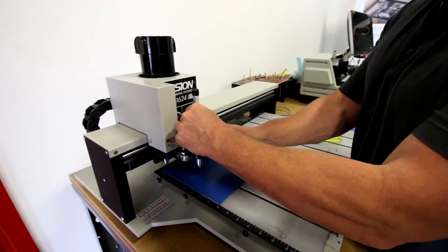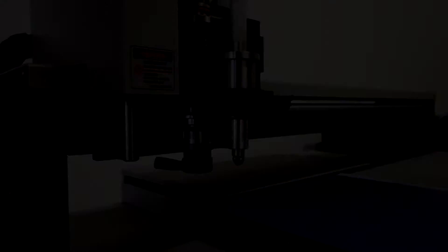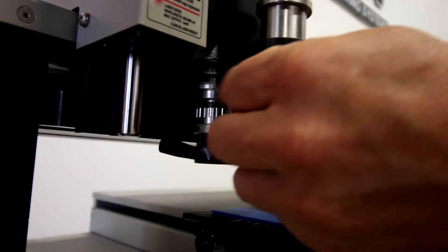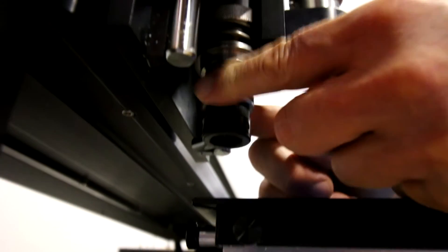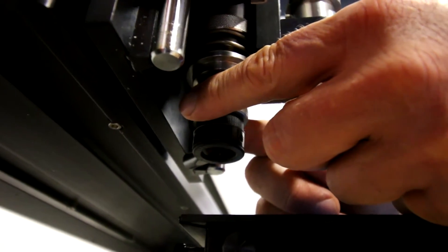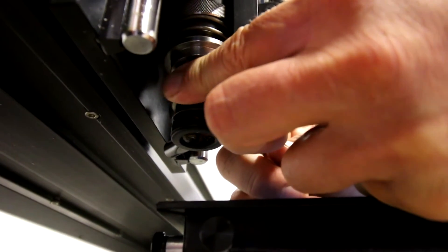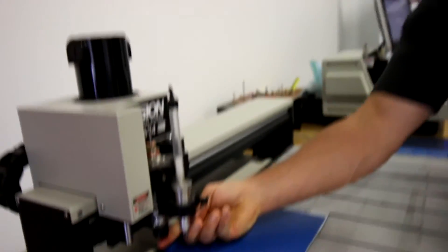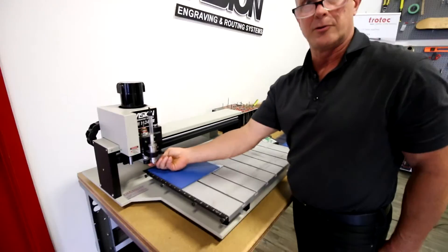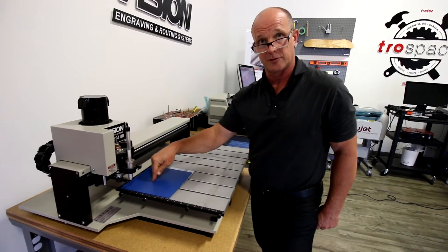I'm going to raise this up so we're out of the way, tighten this up, and then say 'go to home.' Before I start engraving I'm going to set my cutter to the proper depth. I need to turn this 42 thou — so from zero, one full turn is 25 thou, then another 15 makes 40, and then another 2 makes 42. Now I'm set for my actual engraving depth. My cutter is sticking out past the nose cone 42 thou, so when the nose cone sits on top of the material, the cutter will go into the material 42 thou.